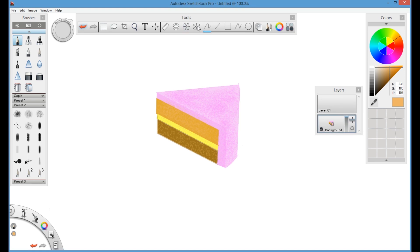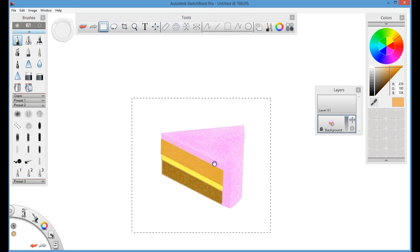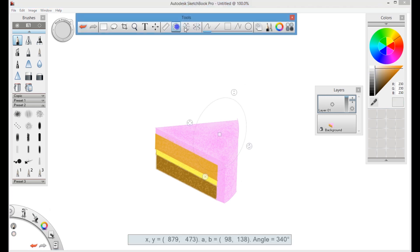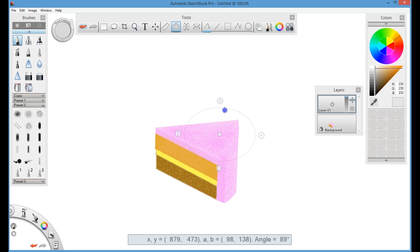Next I will create a second layer, and on that layer I will draw the candle. I will use the ellipse and line tools. Select a light brown color and draw a circle using the ellipse tool — I'm drawing it a little bit bigger so you can see properly. Once this is completed I will resize it and place it on top of the cake. I use the ellipse tool and line tool to draw this cylinder shape.